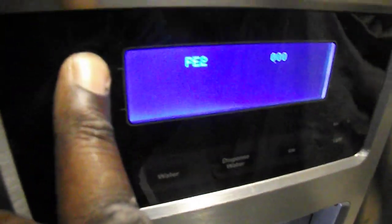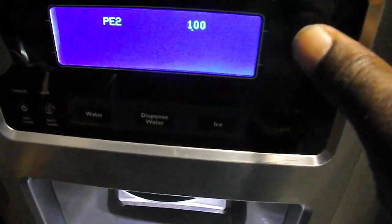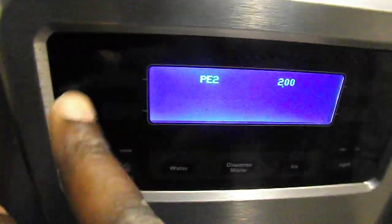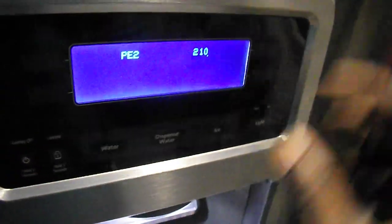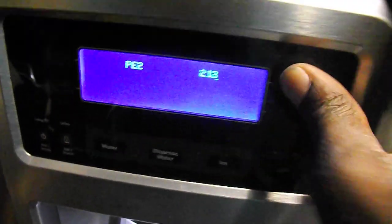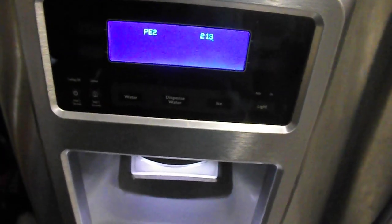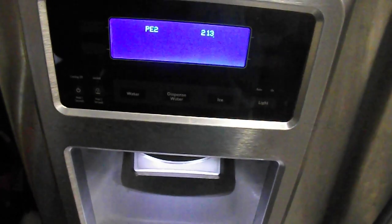Now press the upper left button, and it will move the decimal. Oh, I see. Got it. And then you do the next one — it will be a 2. Then you keep moving it until it says 2, 2, 1, 3. Then you go back to the left again and change the decimal, then you get 1. Then you go back again, change the decimal, then we get 1, 2, 3. So now it should say PE2213. That's correct, and the decimal all the way at the end.